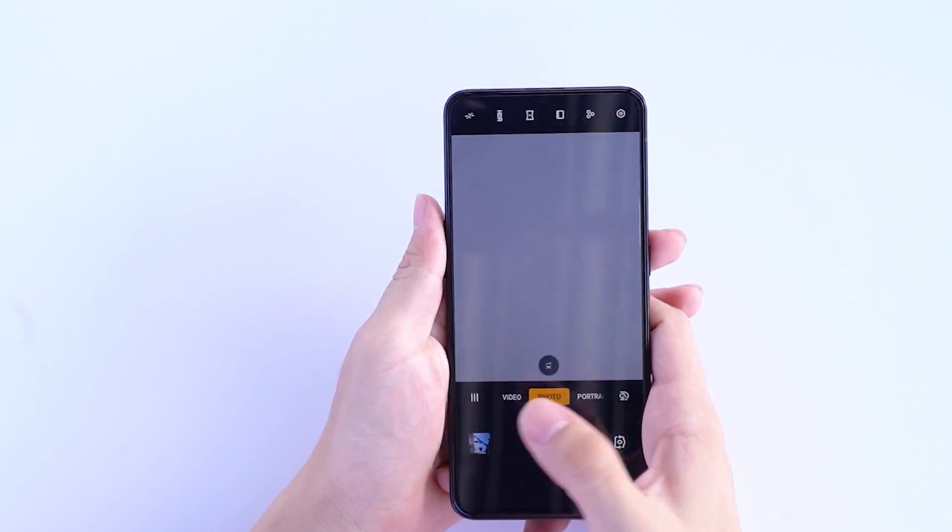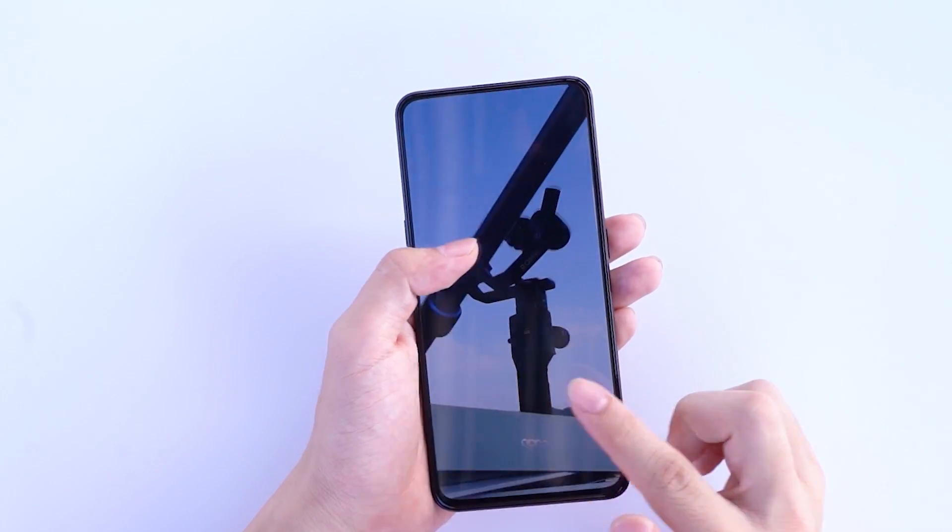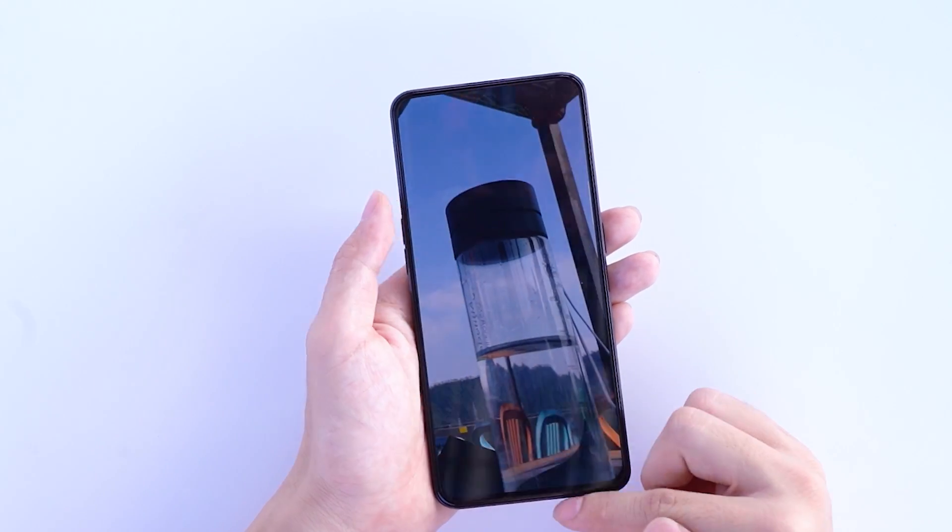From actual samples, the OPPO Reno 2 can produce reproducible photos with plenty of daytime light.